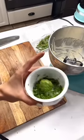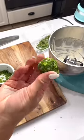Roll the cheese into a ball and into the herbs, and top with a cracker and some honey. Follow for more recipe ideas.